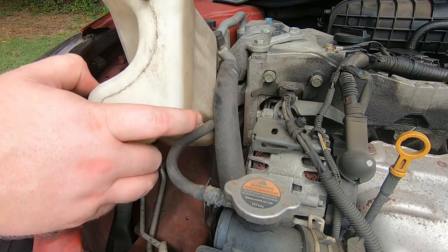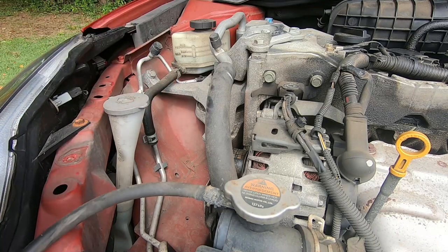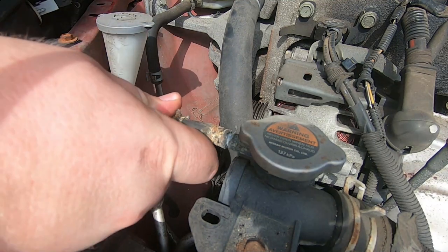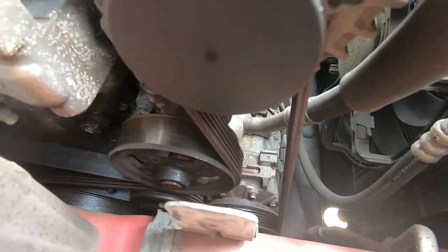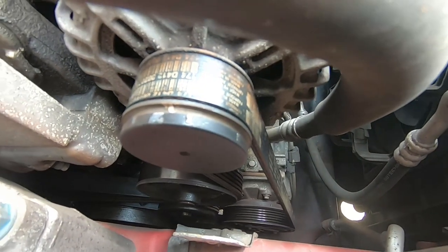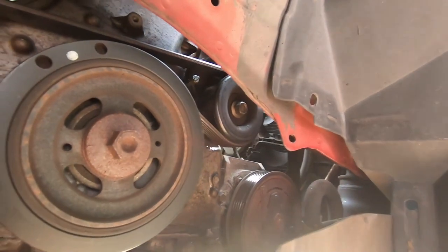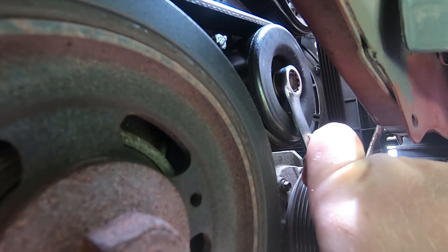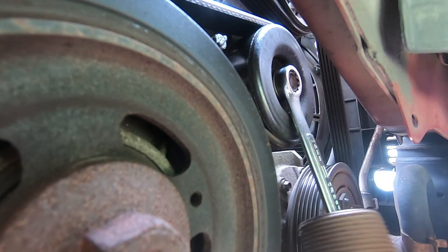There's a little clamp there that you have to squeeze to take off the tube for the hose. Like I said, this exhaust leak has been very minor, but it finally got to the point where I'm just tired of it. I had to keep my blower fan on recirculation — any time I would turn off recirculation in the HVAC it would start smelling like exhaust. Over time having that smell can really mess you up.